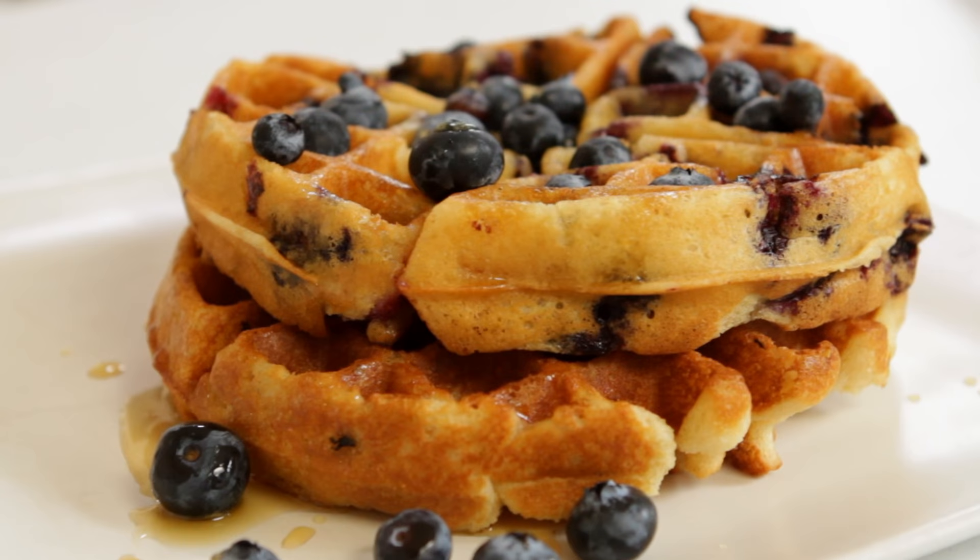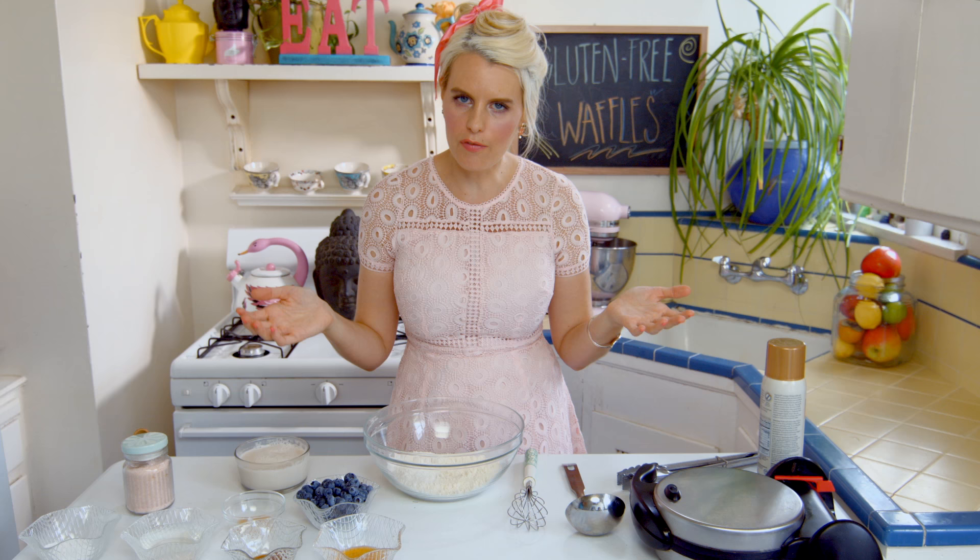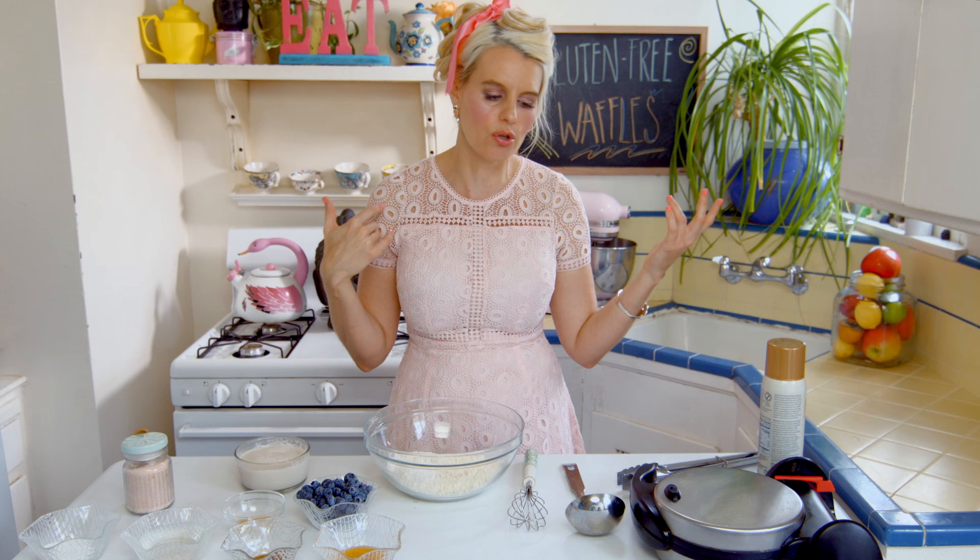Okay guys, get your waffle makers ready. One of the most common questions I get asked is what kind of waffle maker I use, because if you see me on Instagram you know I'm the queen of waffles and especially waffle cakes. But to be honest, you can use whatever waffle maker floats your boat. Today I'm using a Belgian waffle maker but I own a bunch at home. Make sure to turn on your waffle maker before you start this recipe. First, let's talk about the flour mix.